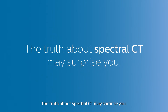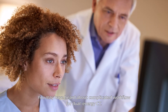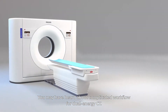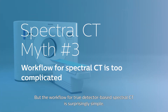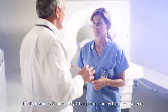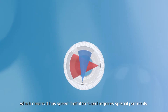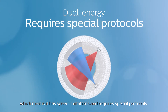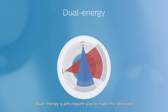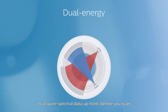The truth about spectral CT may surprise you. You may have heard about the complicated workflow for dual-energy CT, but the workflow for true detector-based spectral CT is surprisingly simple. That's because dual-energy CT acquires energy from two sources, which means it has speed limitations and requires special protocols. Dual-energy scans require you to make the decision to acquire spectral data upfront before you scan.